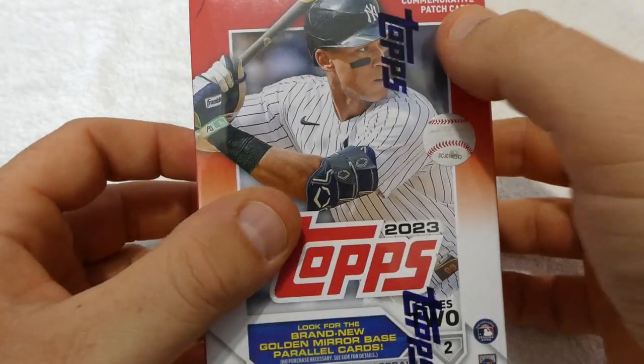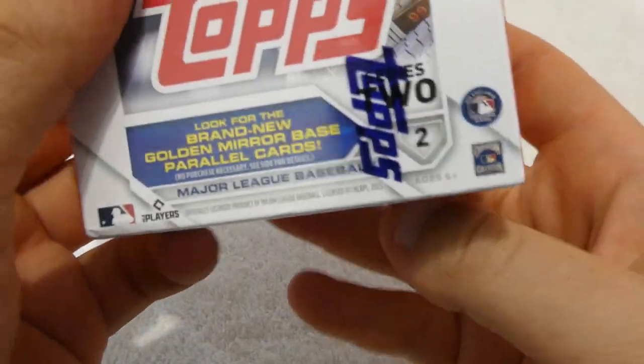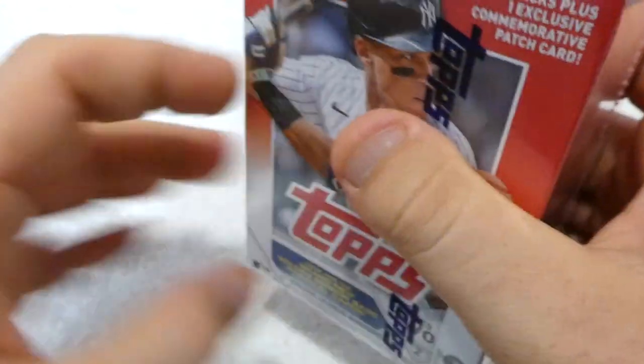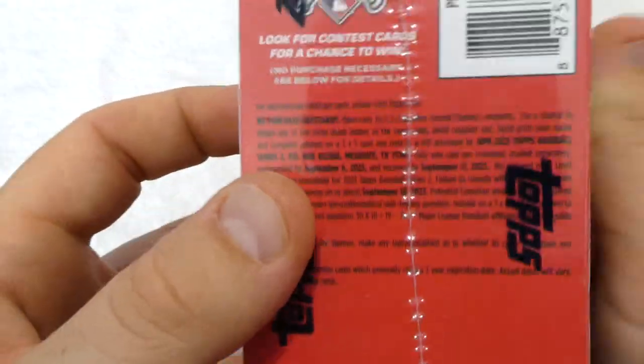$24.98 at my Walmart. You get 7 packs and 1 commemorative patch card per box. There's 14 cards in a pack — I misspoke, 99 cards in a box, 14 cards in a pack.